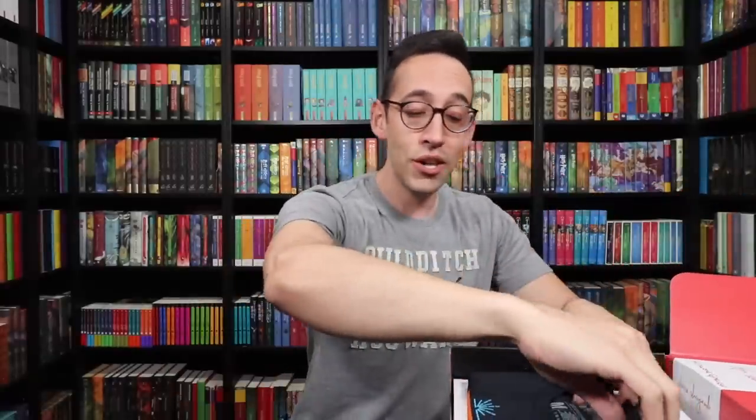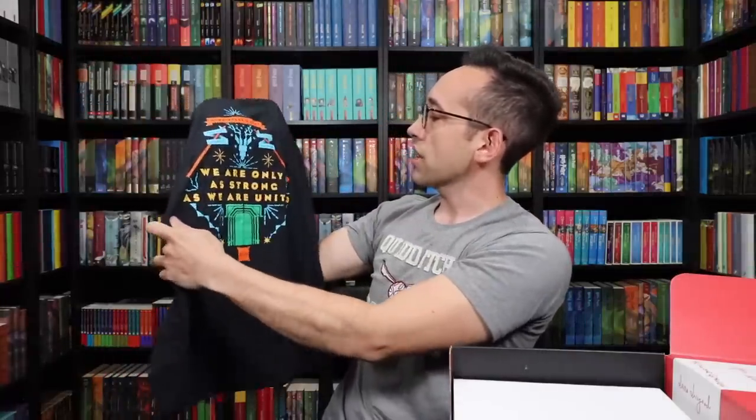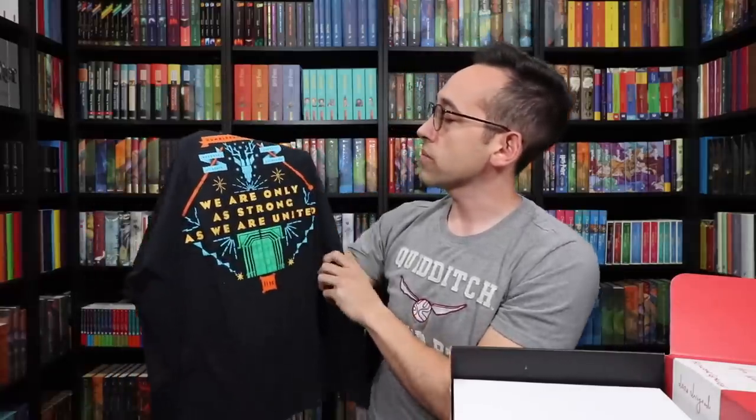Let's take a look at this top item, which is a t-shirt. It is Dumbledore's Army. We have a stag up here. 'We are only as strong as we are united,' which is a quote from Harry Potter. We have reducto, stupefy, expecto patronum — some spells.